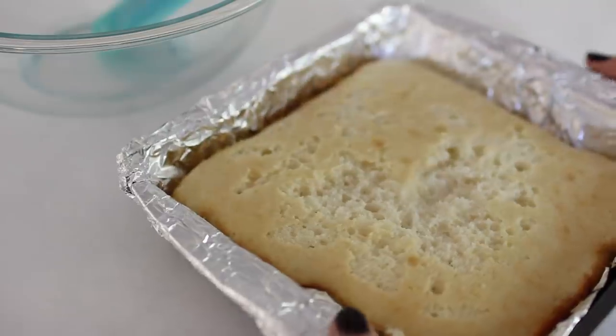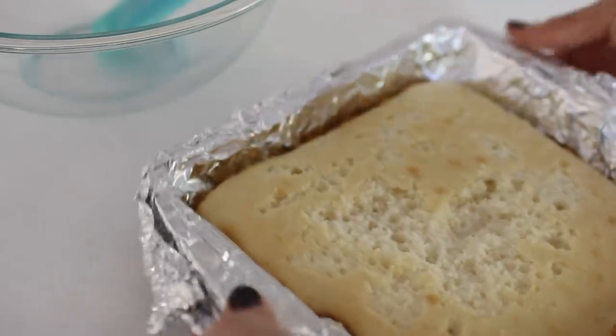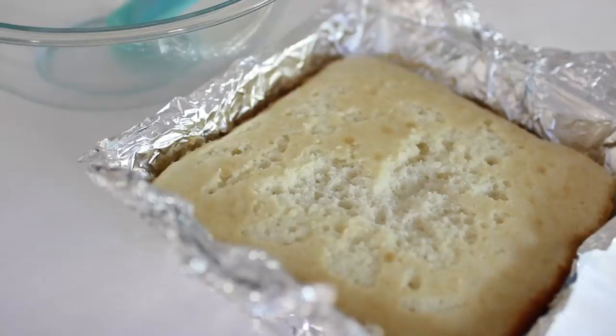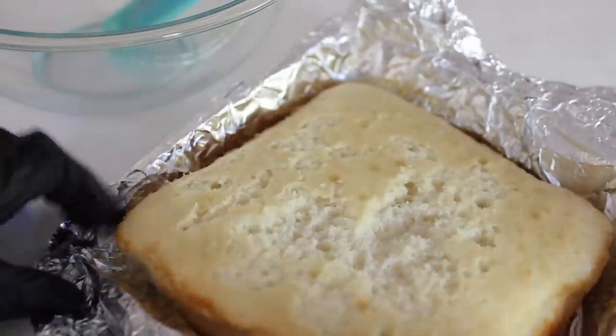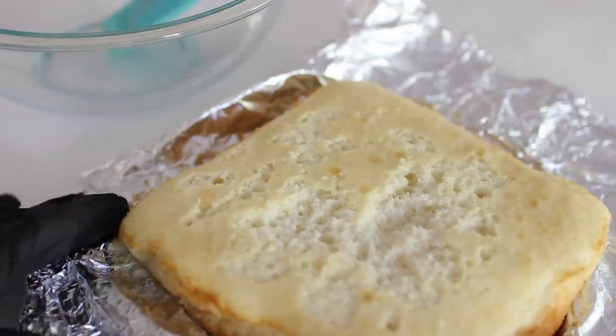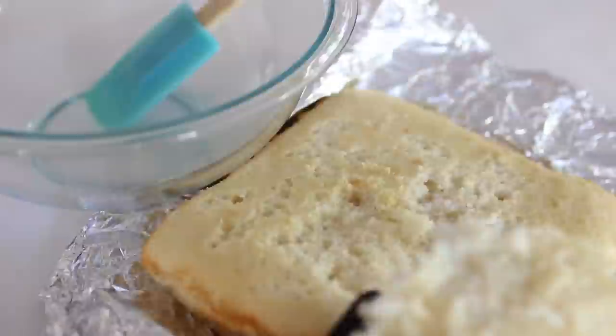Whenever I make cake pops I actually make the cake itself the day before and let it cool down. If you're making it the day of, you want it to be completely cool because when you go in to crumble it, you don't want it hot to the touch — but you also don't want it to turn your frosting into liquid. You want it to be able to hold together like a little dough batter.